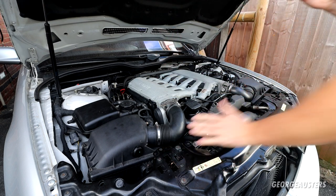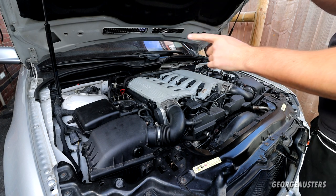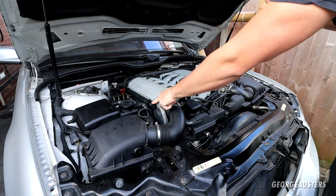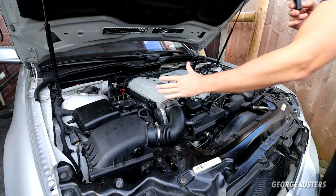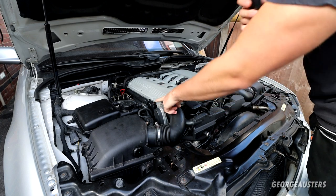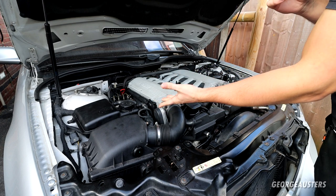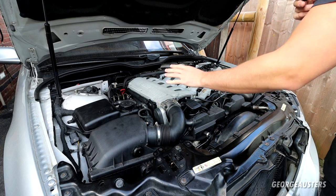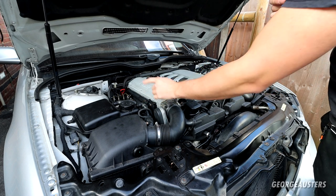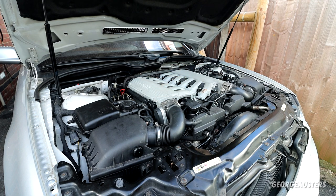I'm thinking it's either some kind of vacuum leak, which is what it sounds like, or it could be a possibility that the new crankcase breather valves — obviously one on each side — either one or maybe both of them are bad. They are an aftermarket one; they were the only aftermarket ones I could find. They are VACO, which do make good quality parts. I've used VACO even for breather valves in the past, but it could be a possibility that these are bad or they are no good for this engine.